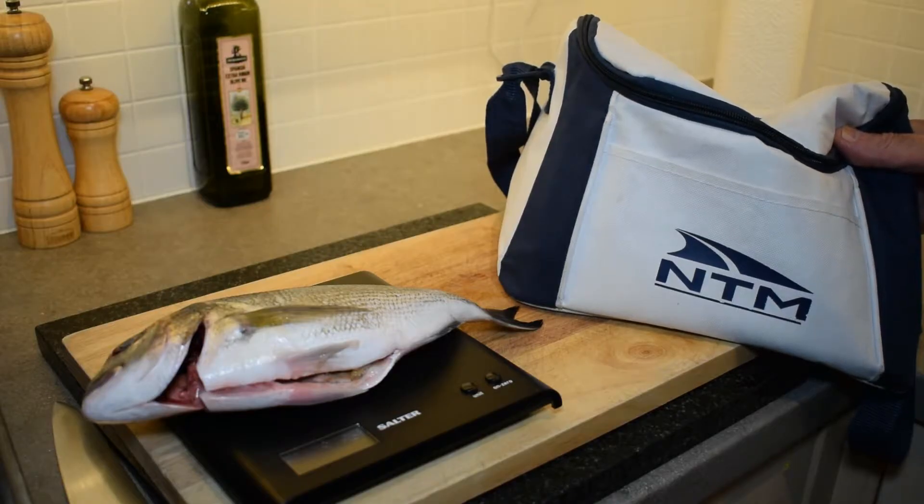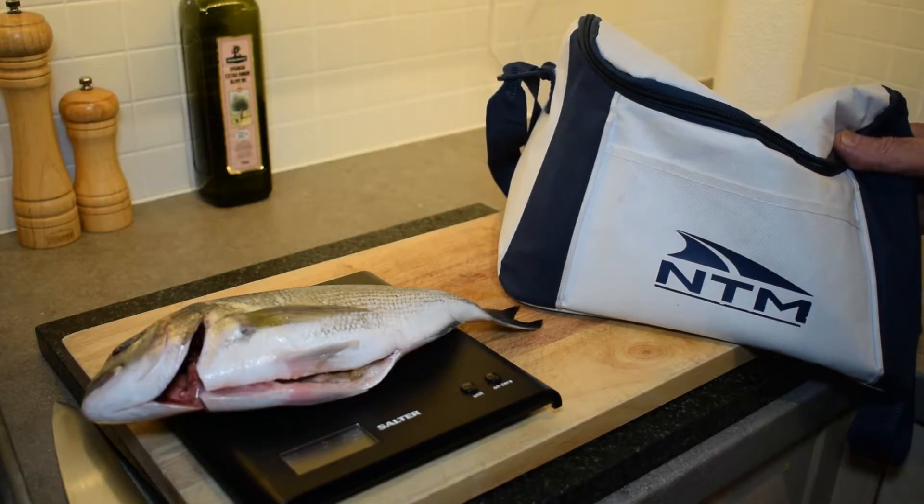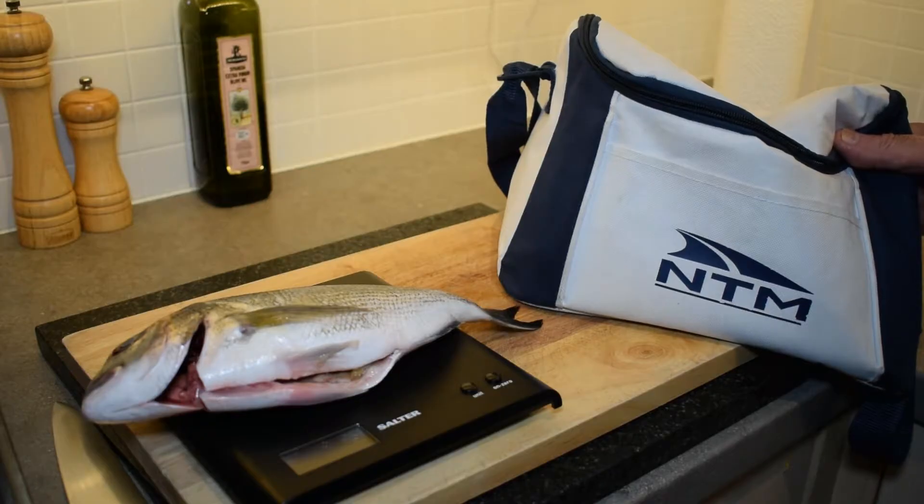I even wrap the cooler blocks in tin foil and put them in one of the crisper boxes, remove everything else, and sit the fish on top to keep the fish really nice and cold. I don't keep my fish longer than two days, so I try to use it the day I buy it.